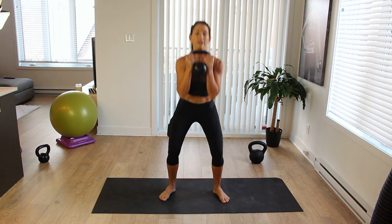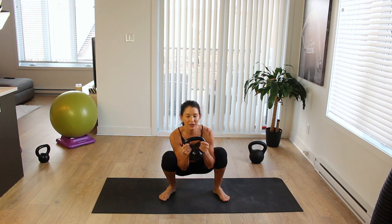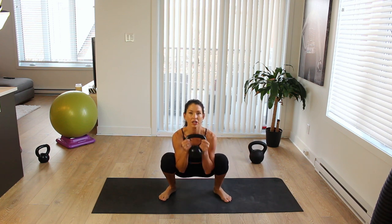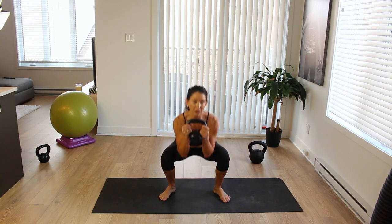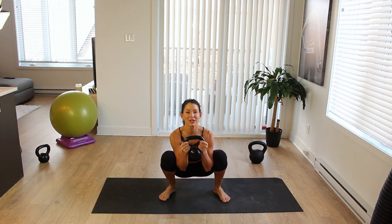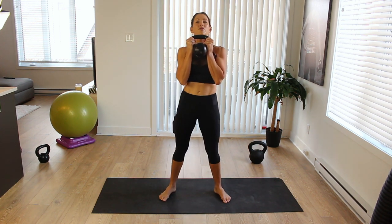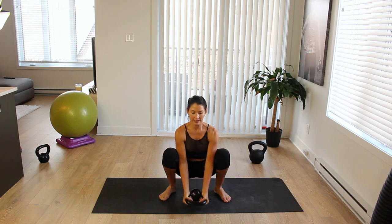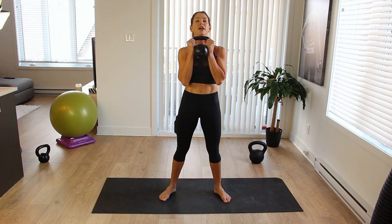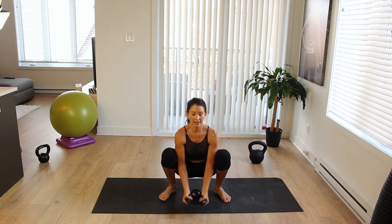This warm-up has a few changes. I match the number of reps with bicep curls. So for squat number one, you do one bicep curl, then stand up. For number two, two bicep curls. For number three, three curls and stand. Number four: down, scrub, four bicep curls — one, two, three, four, and up. And number five: down, scrub, open up, five bicep curls — one, two, three, four, five, and up.